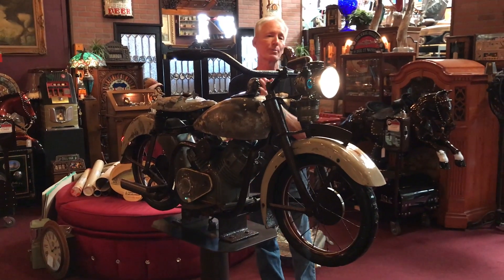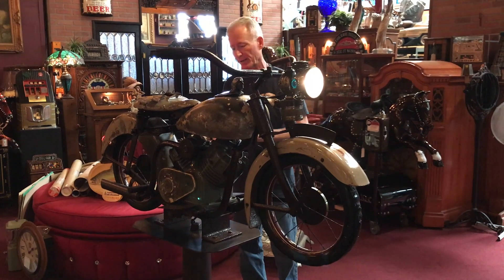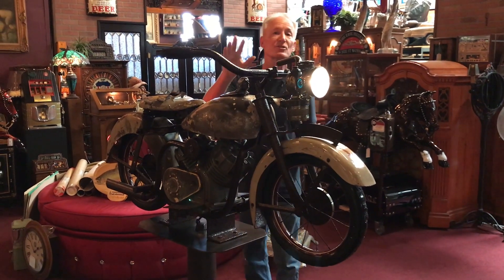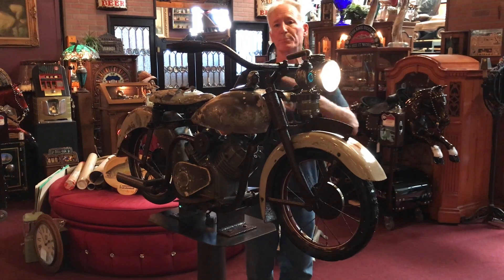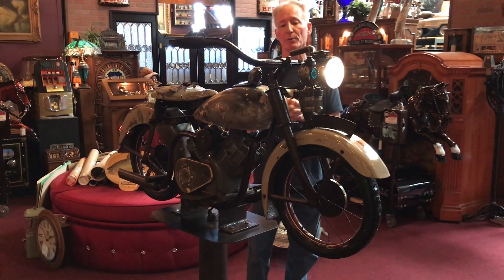Somebody's going to have a real art piece for your house or your dealership or your motorcycle shop or your man cave. Great piece. We can get it blanket wrapped and shipped out to you, no problem. I will probably disassemble it — this is simply bolted — take that off, set it on a pallet, put the stand beside it, get it wrapped up, have it white glove delivered to you, and that'll be that.